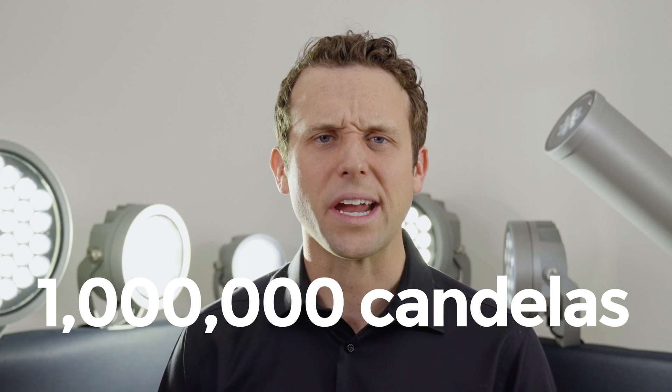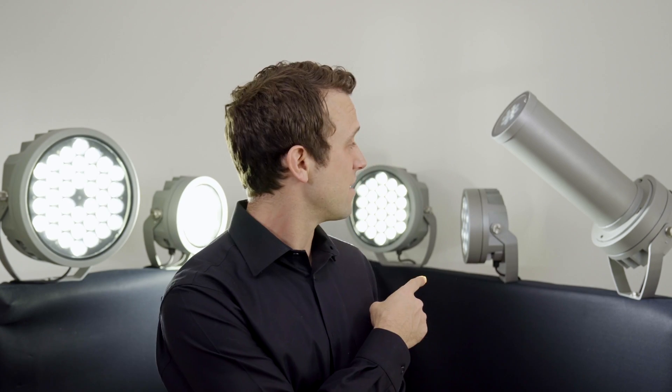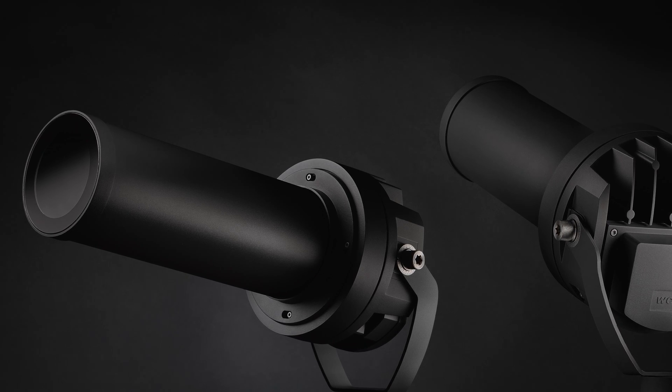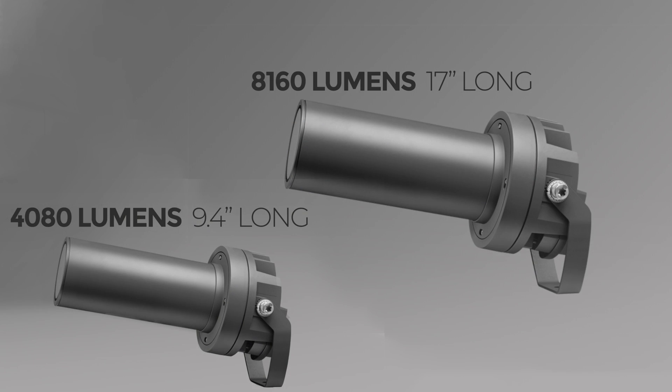It delivers almost a million candelas — wait, what's a million candelas? Stay tuned. In addition to all of that, they have some pretty killer accessories, and I've got to say it like that because these things have some serious capabilities. I mean, holy smokes, look at that cannon right there — it's a profile projector that can fit onto a series of FLC bodies.